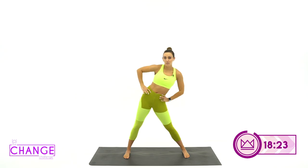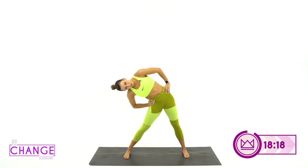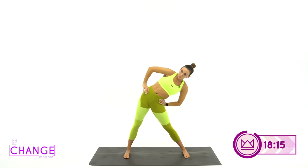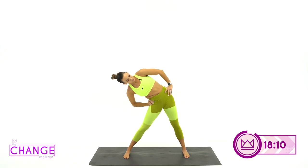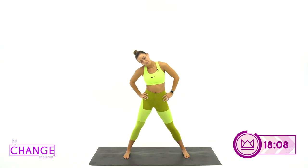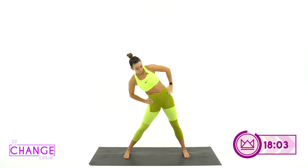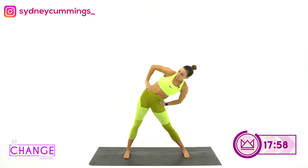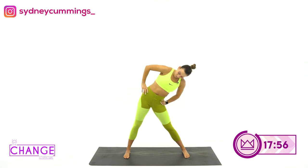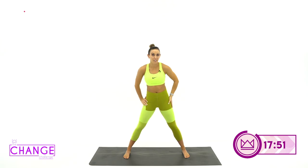Come back up right in the middle. We're going to take that through a little bit of mobility now. Reach both hands on your hips, reach with your hip and then slowly lower your head — there's a little mobility flow here. Reach, reach, reach. One more each side, and then meet me back in the middle. I love that stretch.